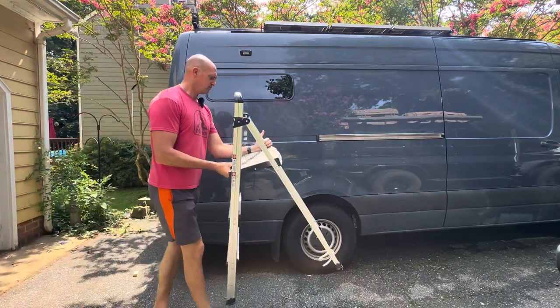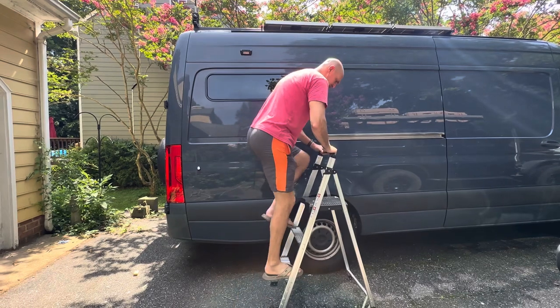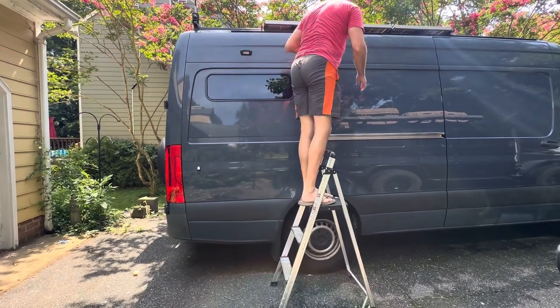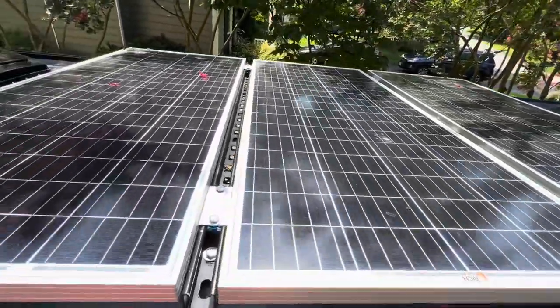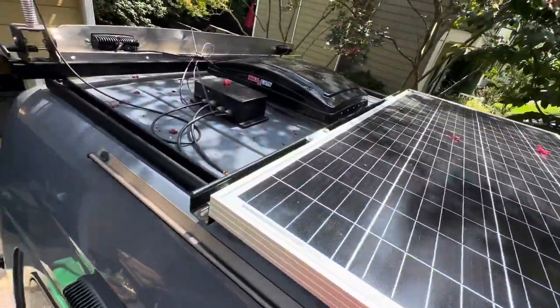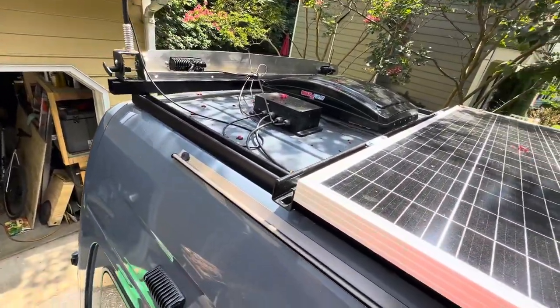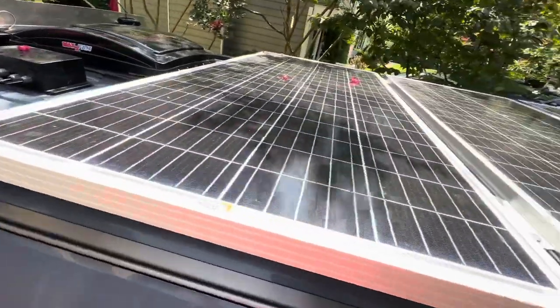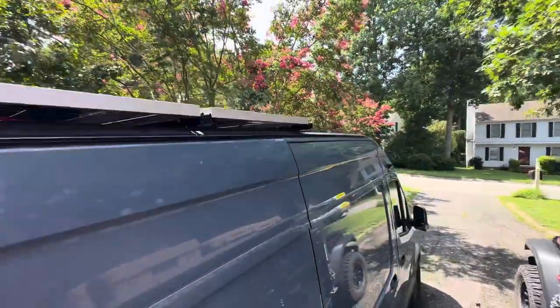Right now, if I want to get up on the top of the van, I have to have a stepladder that'll allow me to get up, clean the solar panels, do any work, put down the antenna for the WeBoost, or do any maintenance up here. So, since we decided not to put an exterior ladder on the van, we've got to come up with a different solution.